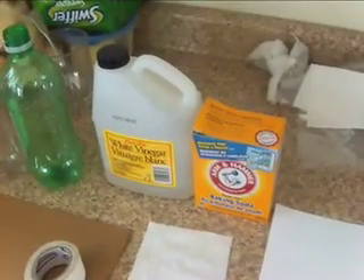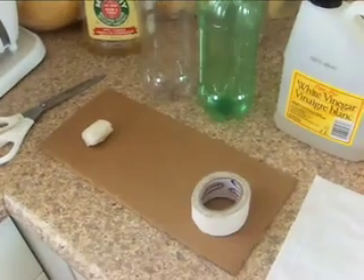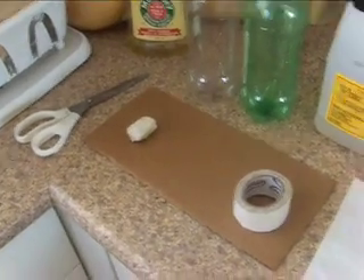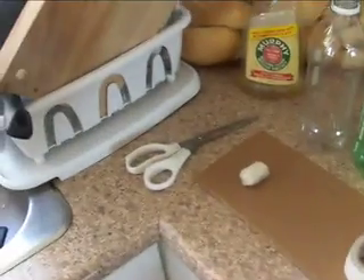All you're going to need for this project is paper, baking soda, and vinegar — those are going to be your fuel — two bottles, tape, cardboard, and a cork. If you don't have a cork, just pile a bunch of tape together or use toilet paper. You'll also need scissors.